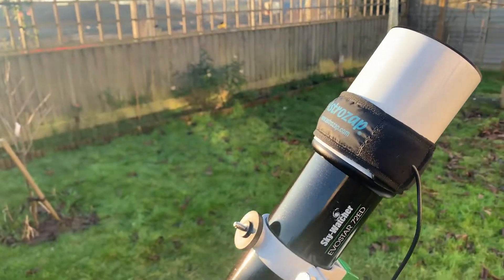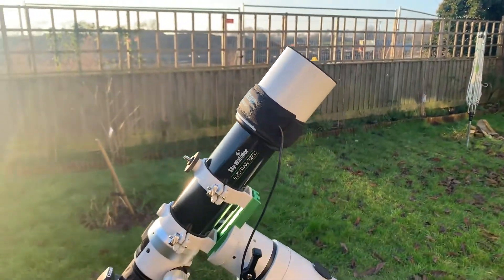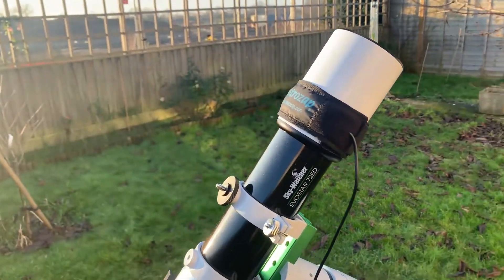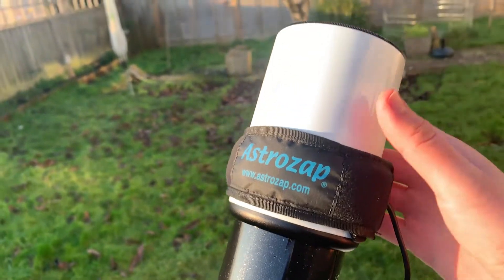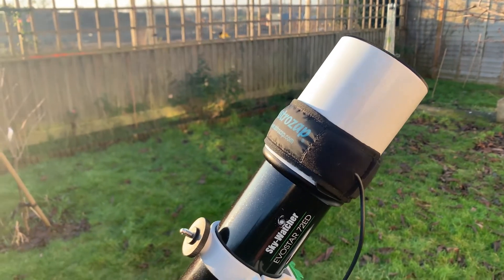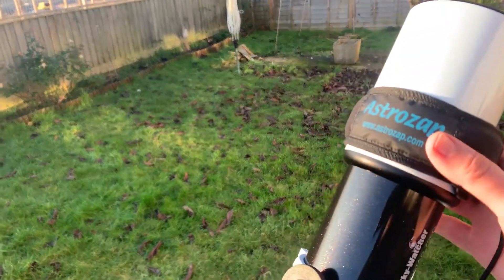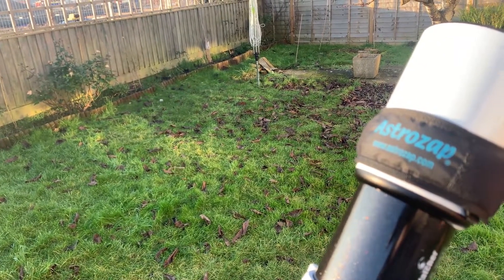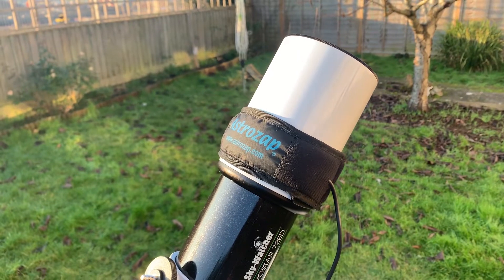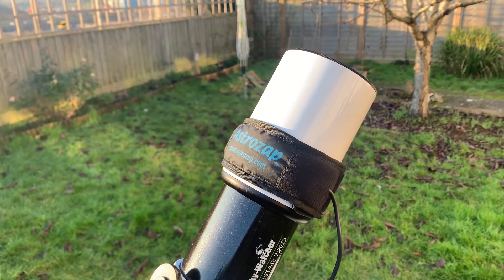Attached to that I've got an AstroZap dew strap. All of my kit is from First Light Optics and I'll put the links in the description. This is a 3-inch dew strap for the 72ED, which is a 72mm aperture scope. This was £23, and the Evostar 72ED is £269. It stops the objective lens from getting dewed up, which is very common, especially in the UK. Over the summer you're looking at dew basically every night, and even in the winter if it's not dew, it's ice and frost. So that is really essential.